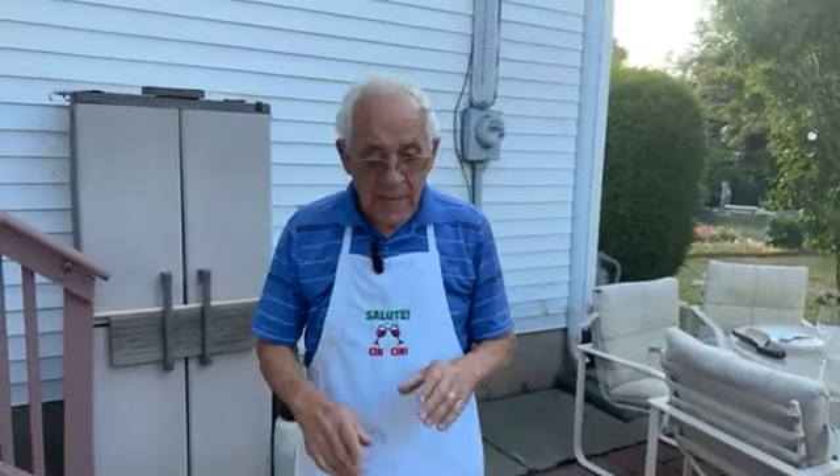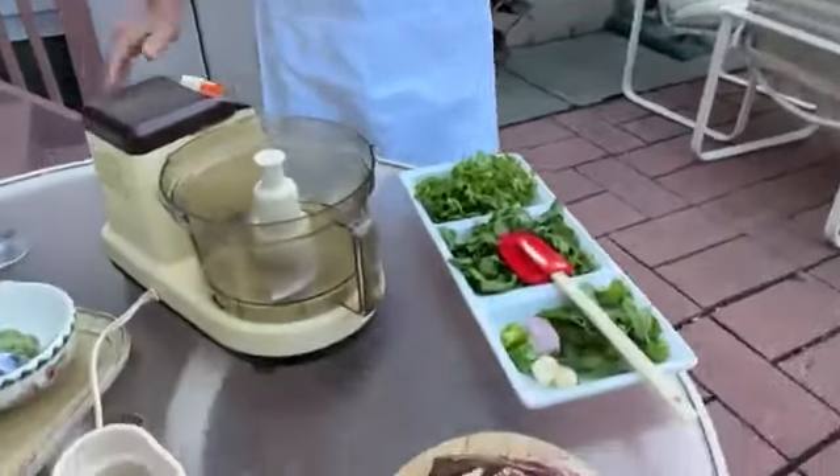Hello everybody. Tonight we make something outside on the barbecue. It's so beautiful outside. We make lamb lollipops with chimichurri, and we got everything on the table over here.